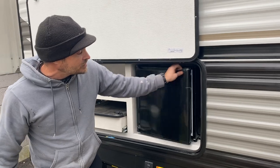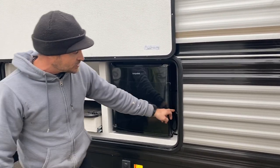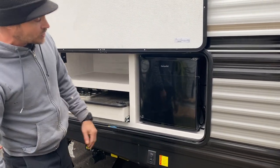You have your outdoor refrigerator, which is 110 volt. Make sure that it's plugged in. Whenever you're done with this, to save the wood on here, make sure we keep the door closed when it's raining.